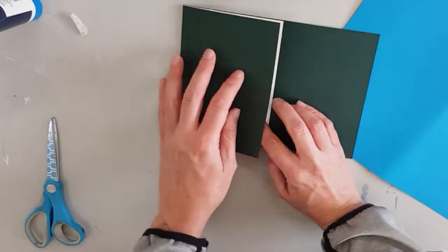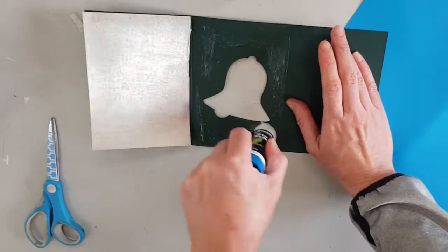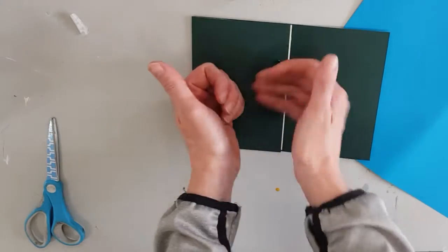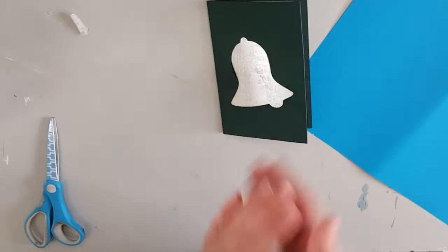Gluing the silver card to the back of the bell on the green card and then gluing that down to the inside of the card, like you can see me doing here.